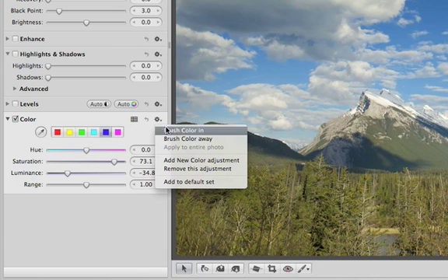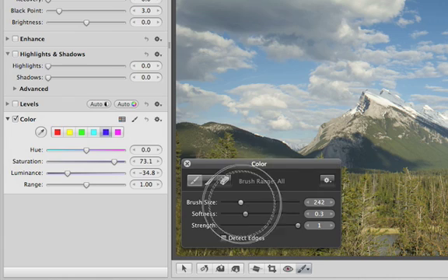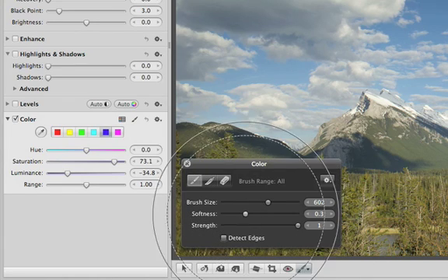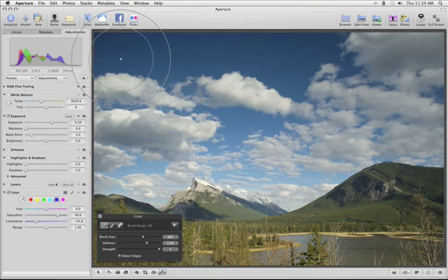Then, from the Action pop-up menu on the Enhance Brick, choose Brush Color In. In the Brush HUD, adjust the size, softness, and strength of the brush using the sliders. Now, just paint in the adjustment where you want it.